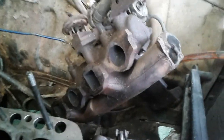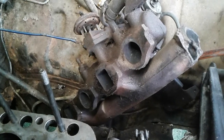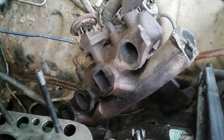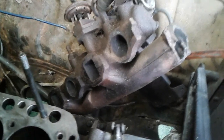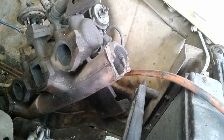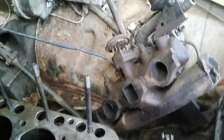The manifold on these smog motors — this is a '77 — is a real boat anchor. The exhaust and the intake are all one casting. It's a single carb, it's a log manifold. This one's broken, so since I've got to get something anyway, I figured I might come up with something a little more creative than that.